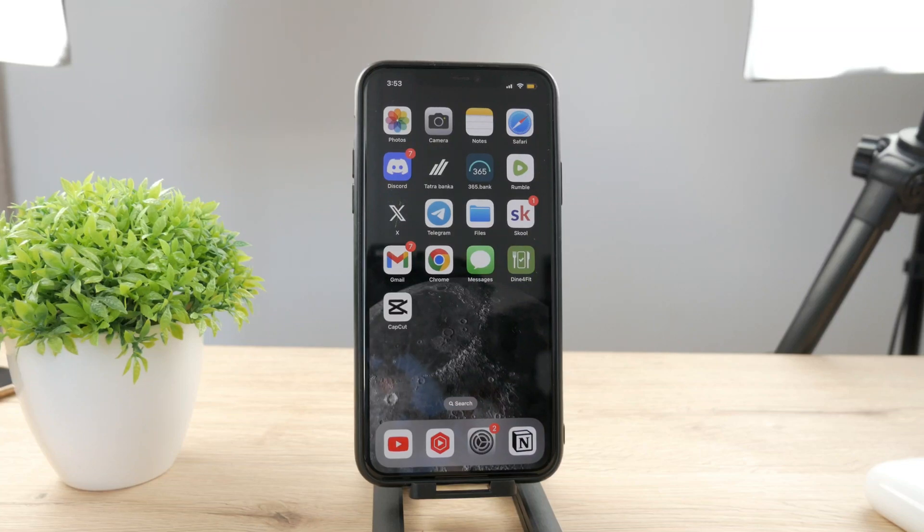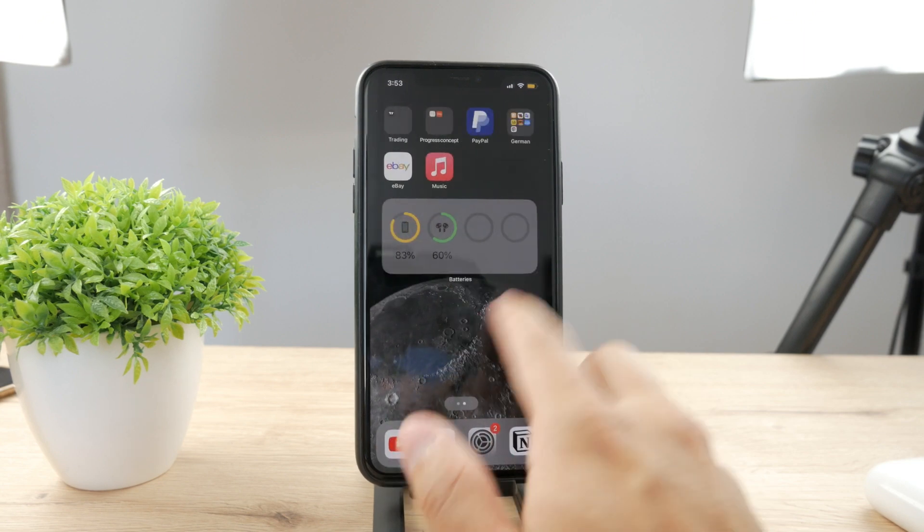Hello everyone! Welcome back to another Foxtec tutorial. In this video I'm going to be talking about iPhone battery color and how you can change it.